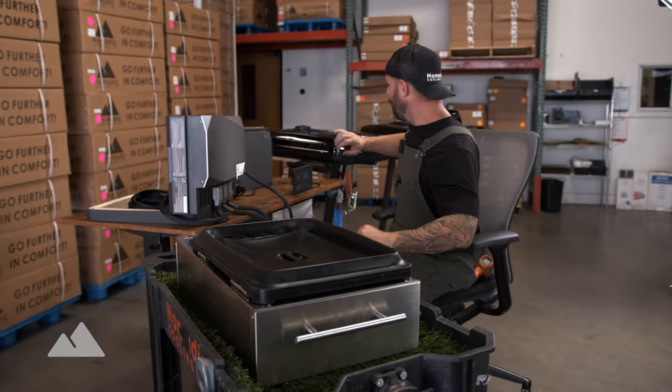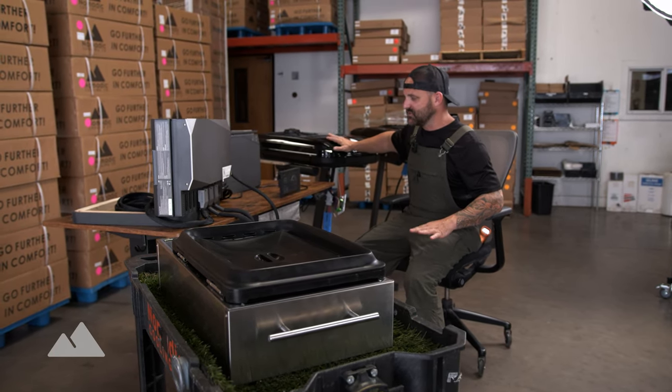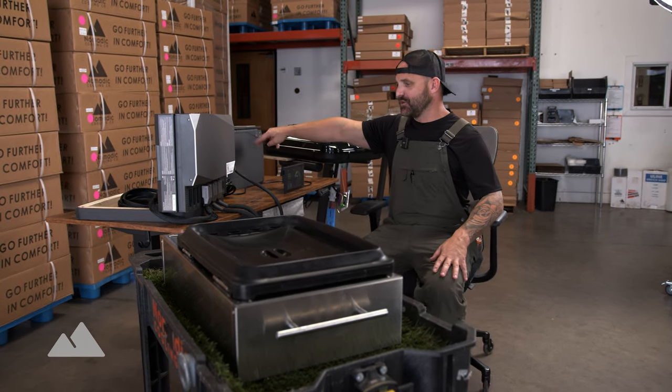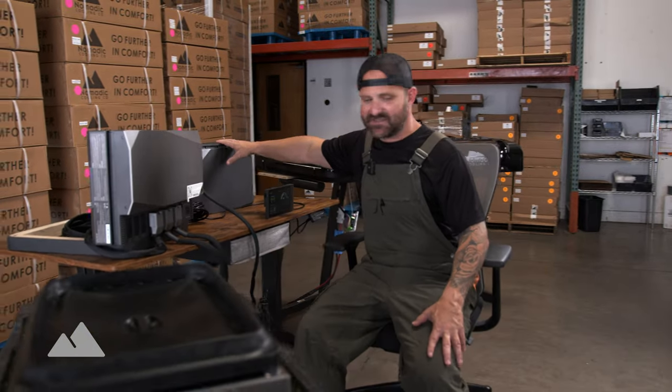The grill uses twice as much power as the X2. The EcoFlow will run the X2 for about two and a half hours on a fully charged single battery, and the grill for about an hour on that same single battery. The electrical system you pick for your off-grid vehicle is important and really depends on what you're trying to accomplish — how much time off-grid and how much complexity you want.